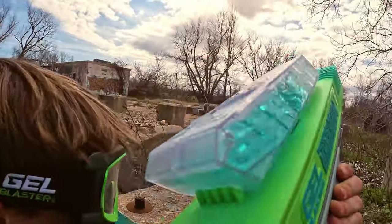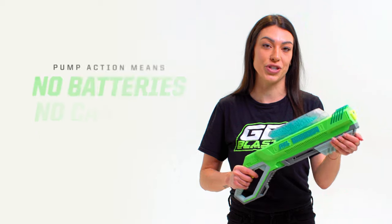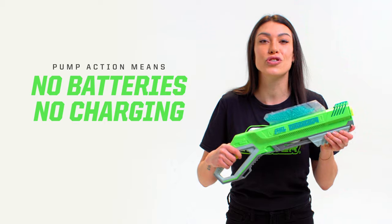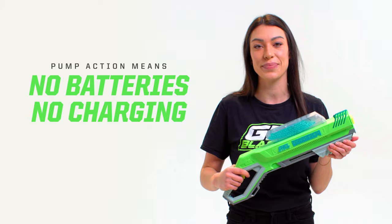Everything about Barracuda is designed for intense, non-stop play. The pump-action feature means that there's no batteries and no charging required whatsoever. So you can stay in the game.